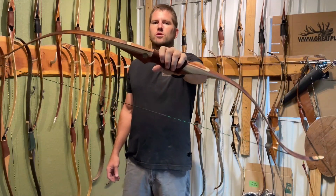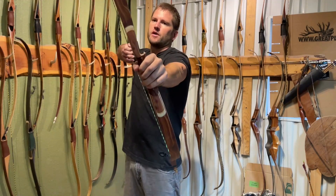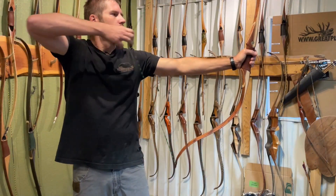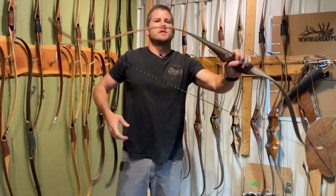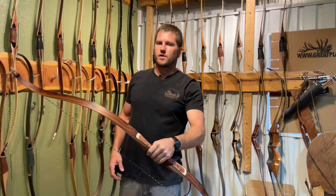We wanted to design a shorter, faster bow than the original Long Curve. Although this one is very smooth, very smooth shooter, we wanted to design kind of a high performance Long Curve, so we came out with the Swift Long Curve.